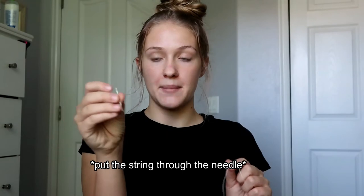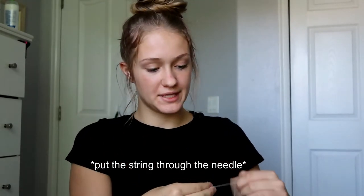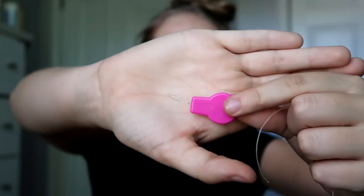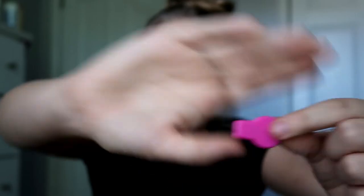Then pull it super tight. Put your needle through the string — this is just a really easy way to thread your elastic through your needle. Once you have your string threaded through your needle, pull it tight and try to get the elastic through. If you don't want to do that, you can also use one of these little threaders — mine is just pink and has wire at the end.